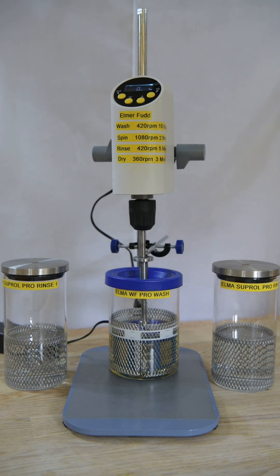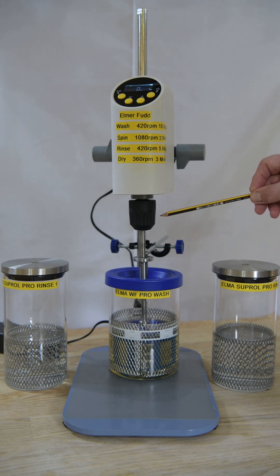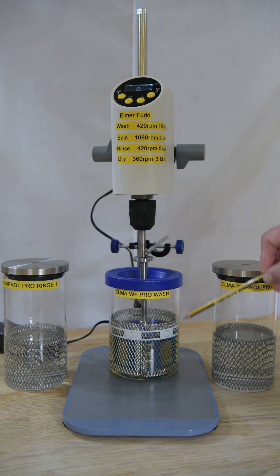Here we have my first attempt at a watch cleaning machine — basically stealing other people's equipment and ideas and cobbling it together into something that actually works. The first thing we've got here is an overhead stirrer from a defunct PathLab. It's a fairly heavy duty piece of equipment with a standard sized chuck. It came with a variety of stirrers on the end of 8mm stainless steel rods. I cut off the propeller blades at the end to make these rods instead.